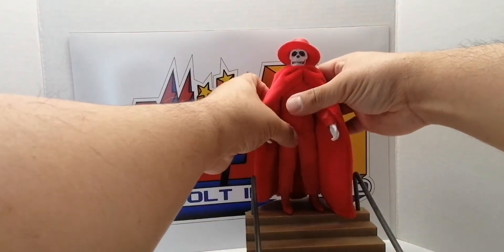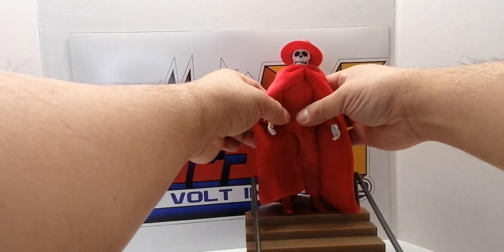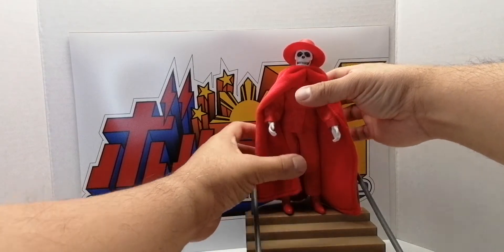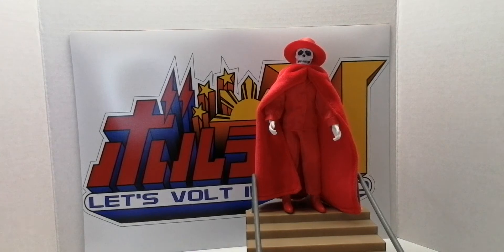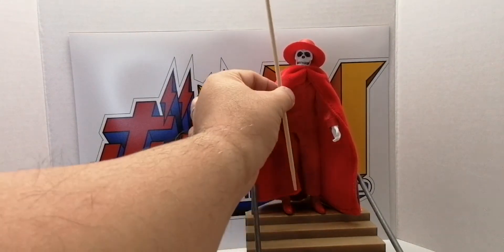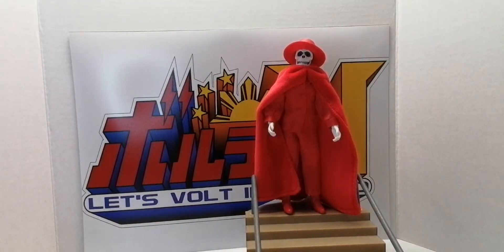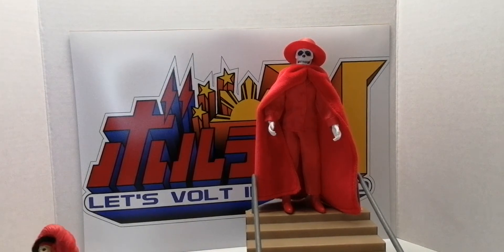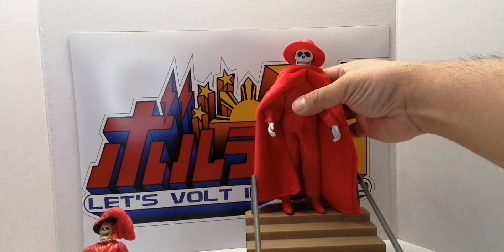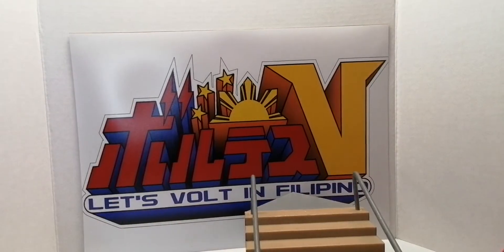I have these stairs that I just bought at a toy convention — or flea market, if you will. There he is. Imagine him with a staff — he can't hold it, so I might just glue it or something.